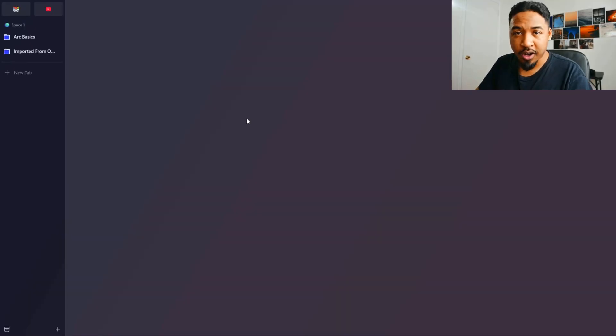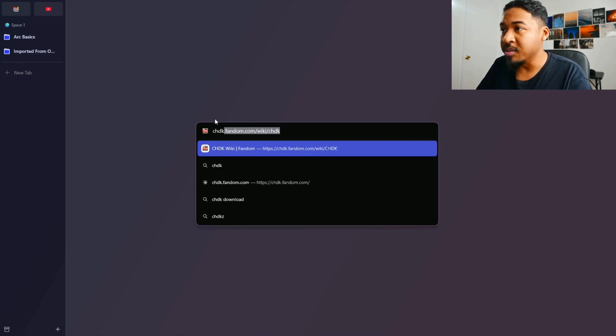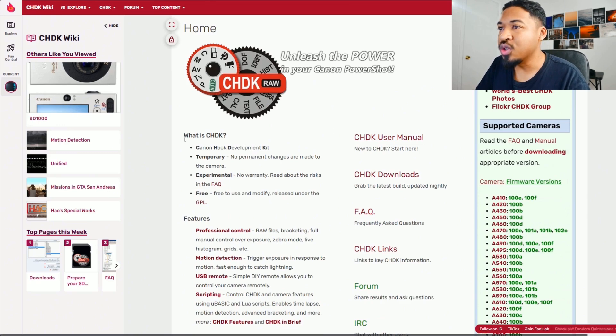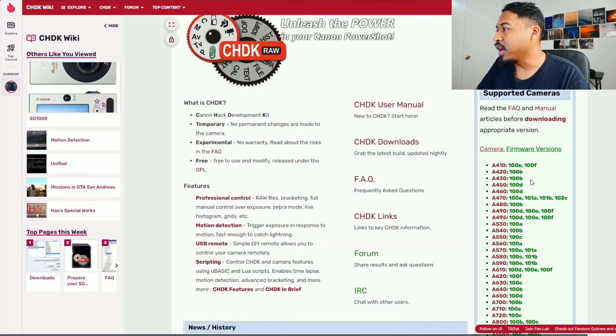Turn off the camera and pop out the memory card. Now we put the memory card into your computer. Here we are on my computer and we're just going to go to chdk.fandom.com and click enter. Here we are — this is the website. Don't be too overwhelmed, I know it looks like a lot. I'm just going to run you quickly through the simple methods as to how to install CHDK on your camera.